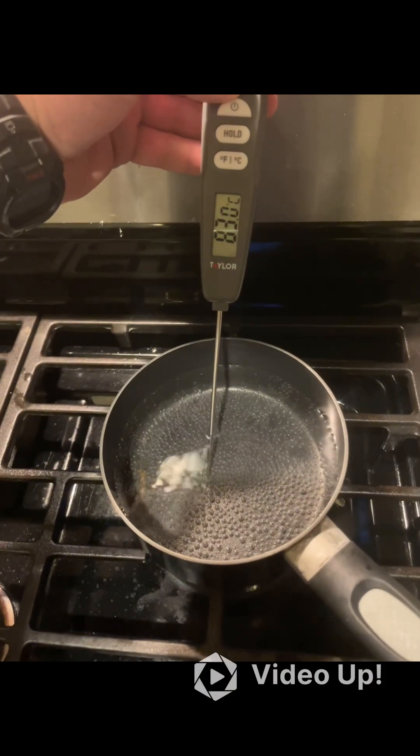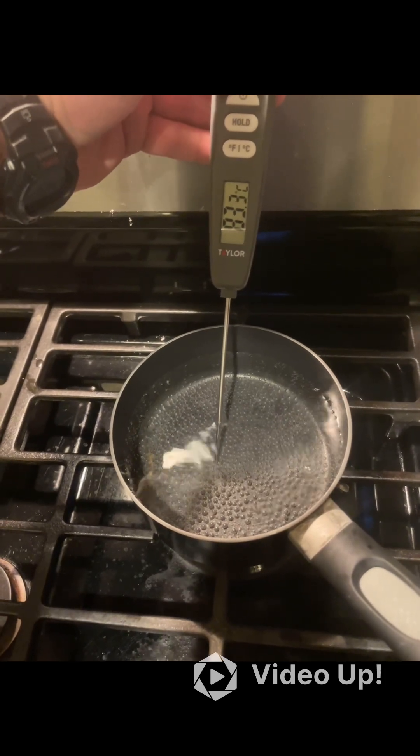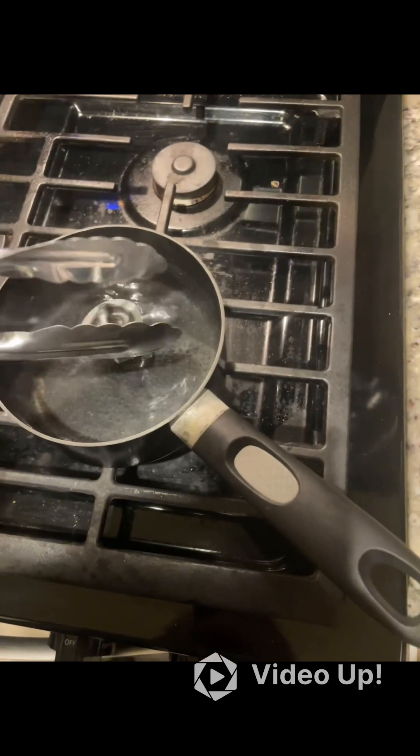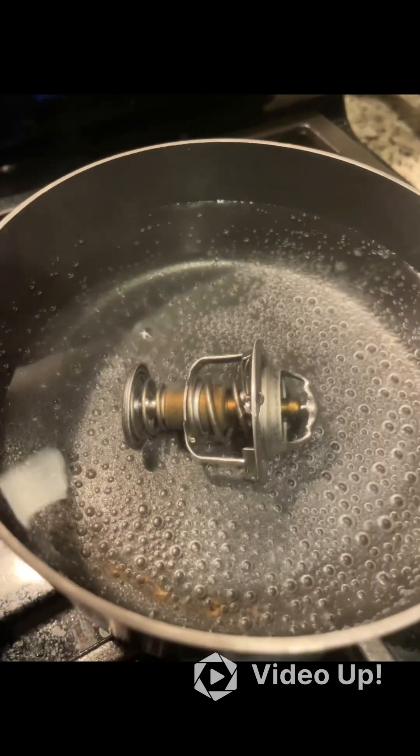We just hit 82 degrees. We're going to turn down the temperature before it starts boiling, then go ahead and put this in. You might actually be able to watch it in live time to see how this deforms. Now this water is just over 82 degrees and I can see that the thermostat is starting to open.